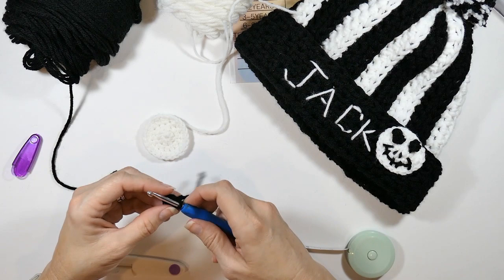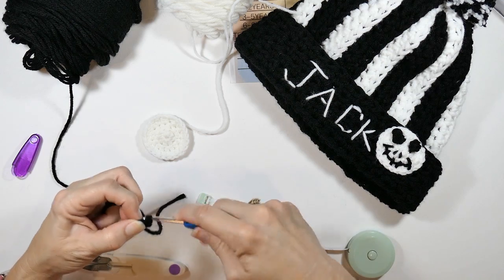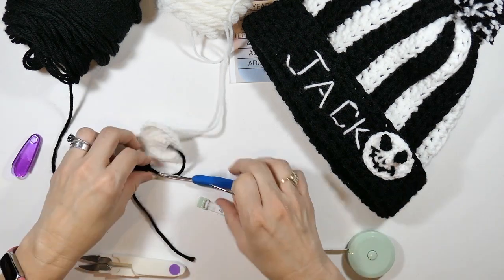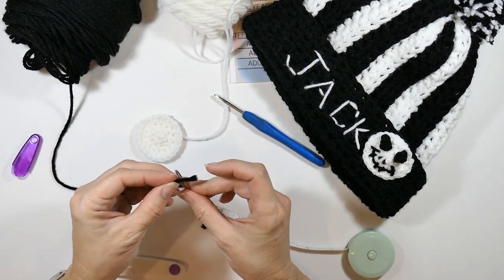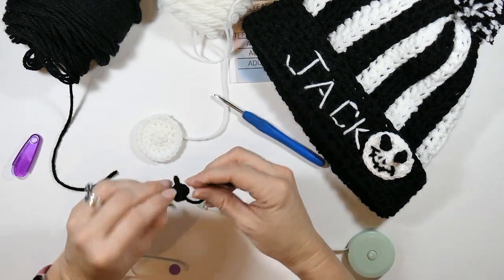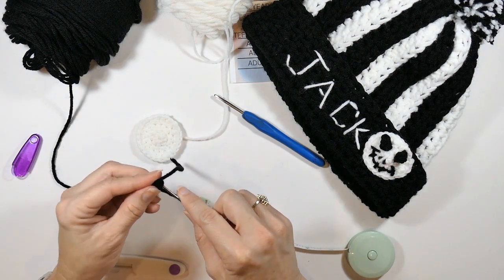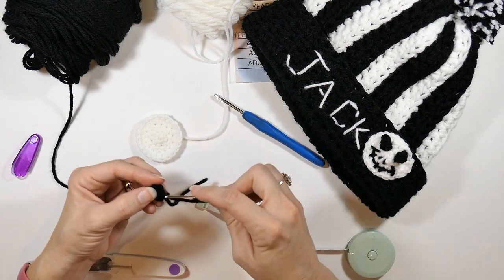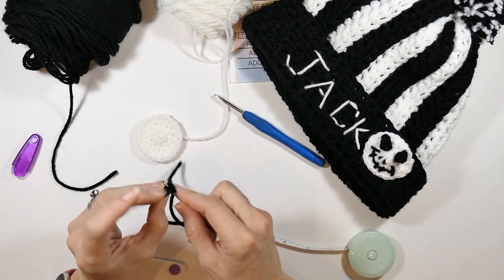I cut the yarn, pull it through, and get my yarn needle. I fold the eye in half to sew it up — just folding it right in half and sewing it up so it holds its shape. You're going to make two of these, one for each eye.